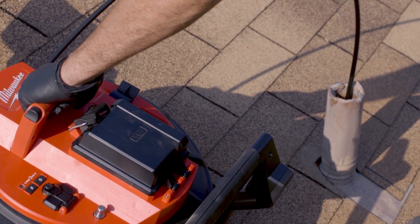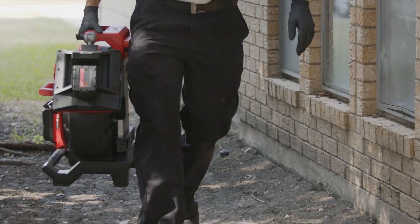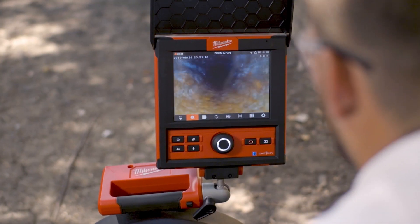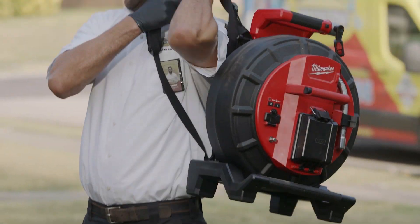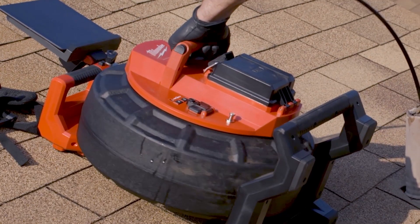With the best combination of stiffness and flexibility for 50–160mm pipe sizes, the M18 36m Pipeline Inspection System provides an onboard monitor mount and removable backstraps for hands-free carrying, making it easier to access vent stacks on roofs.